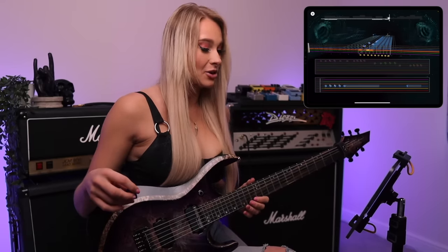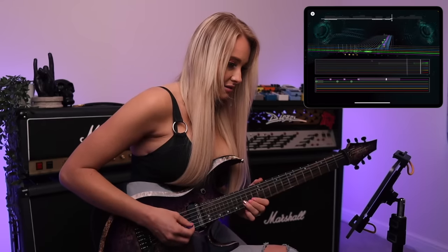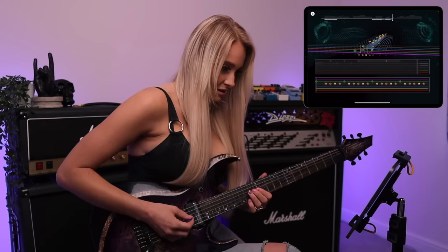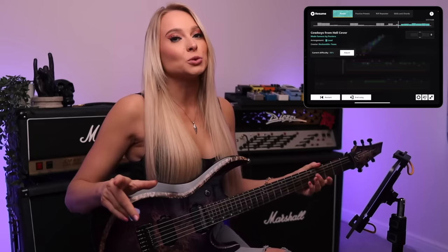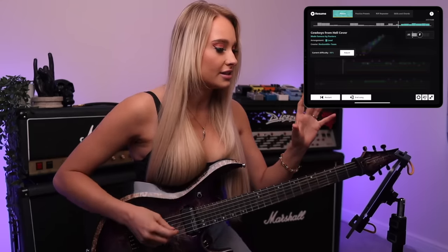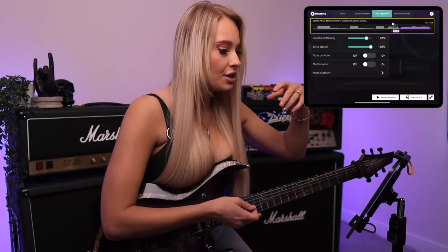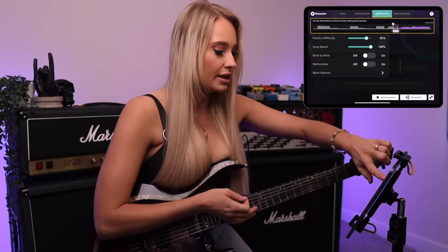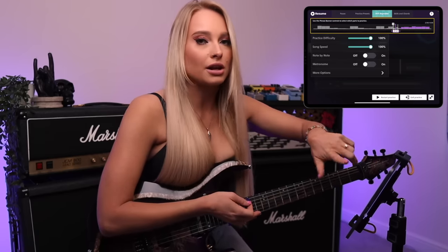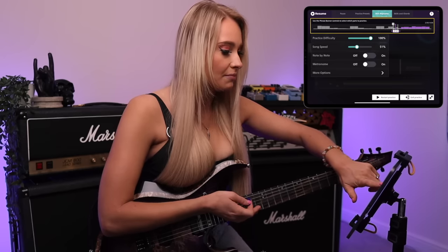That's a lot of notes coming at me very quick. So clearly we're struggling a little with this section, so we're going to use some of the tools that Rocksmith have to help us learn this. I'm going to try the Riff Repeater — I feel like that'll be really helpful here. I think the practice difficulty determines how many notes you have, but I want to keep the notes at 100 because I want to learn the whole solo. We're going to turn the song speed down to 50 and also turn the metronome on.